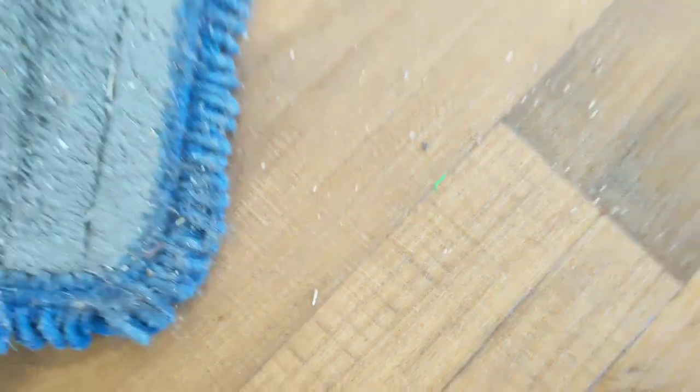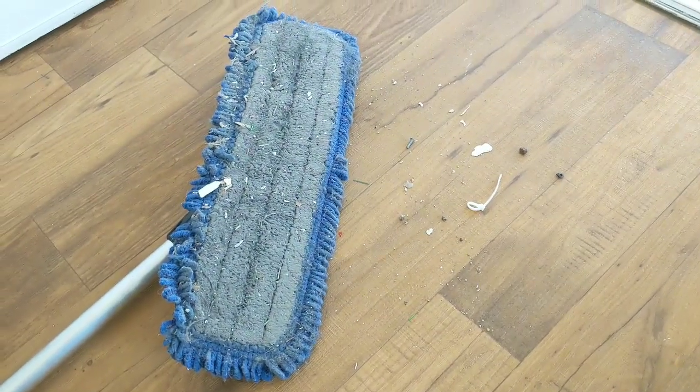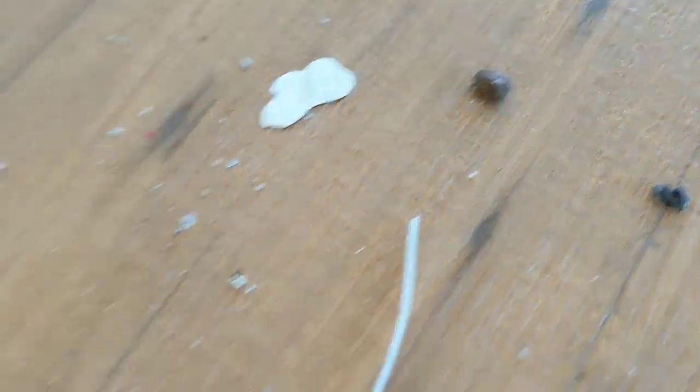Before running any kind of hard surface tool — whether it's a glided wand, a Gecko or similar tool, or a spinner — all these things will clog your vacuum parts and potentially scratch even this vinyl floor. Make sure you get this debris up first.